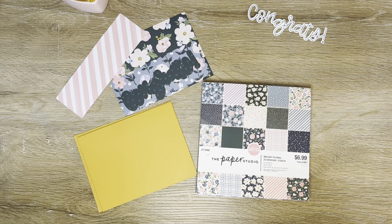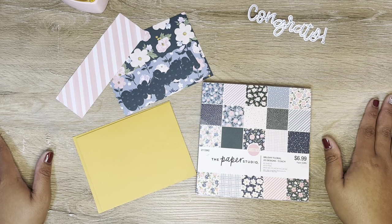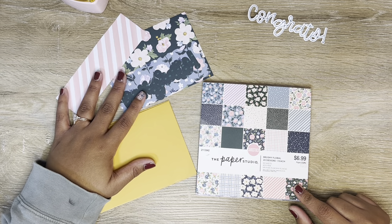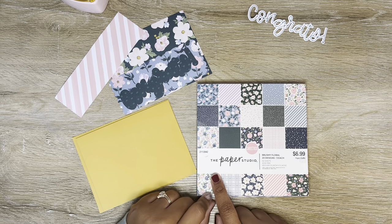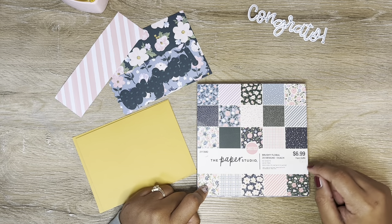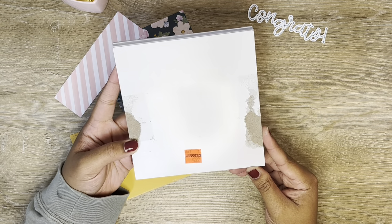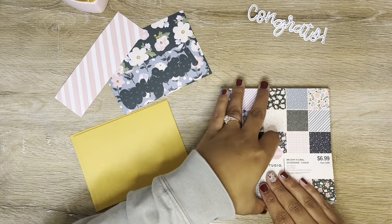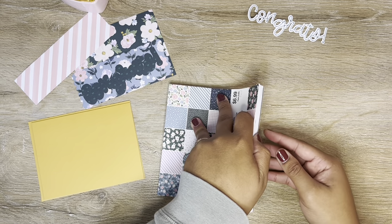I wanted to show you guys the card I'm going to be including with the gift. This is the paper pack that the pattern paper came from, and all of the pattern papers I'm going to be using for my card today came from this pack. It is from the Paper Studio, which is a Hobby Lobby brand. It's called Brushy Floral, and originally it was $6.99 but I'm pretty sure I got it reduced to $2.99.